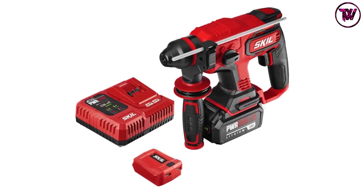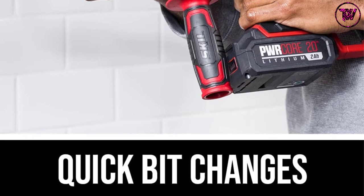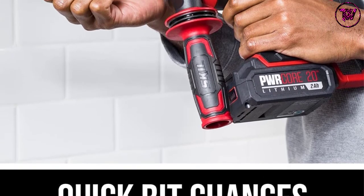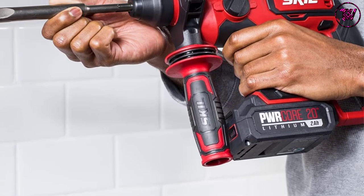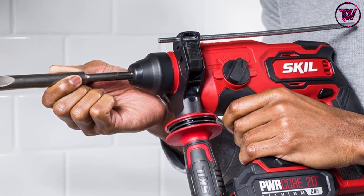The Skil PWR Core 20 depth rod ensures tile removal doesn't take longer than necessary. Demolition tools that reduce project time increase your efficiency, and this high-performance power tool is among the more innovative options available. It also comes with anti-vibration technology that dampens noise from frictional forces and its built-in motor.